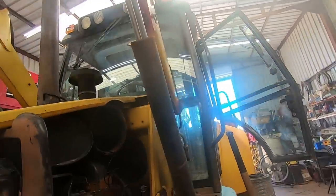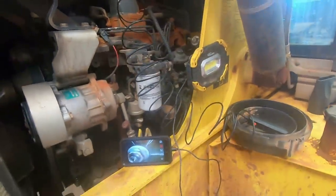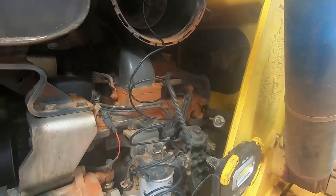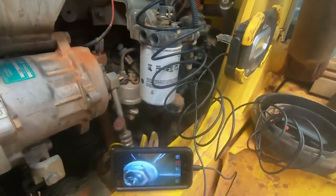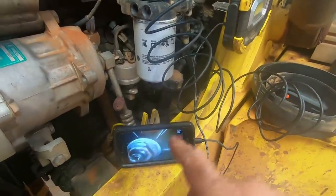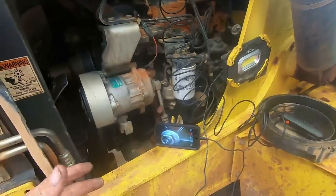There are probably a couple of things different happening here than what might happen on a truck. One thing is you're not getting any airflow over the hood of the tractor and not getting airflow through the air filter. The air filters are not in the tractor, so there's a minimal amount of air coming through here — enough to cause turbulence or airflow to actually spin a turbo. I didn't see it move.